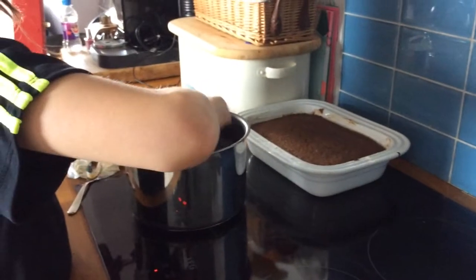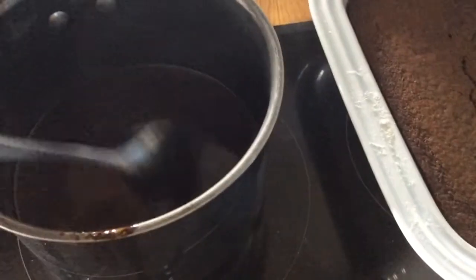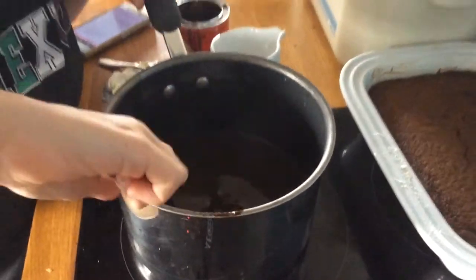Once you've finished stirring and there are no butter lumps, bring the heat up until it bubbles. Once it's nice and bubbly, take about half of the sauce — enough to make sure the pudding is all covered — and pour it on.